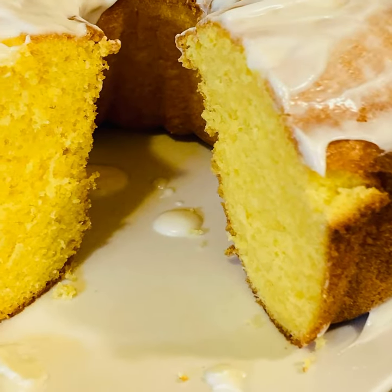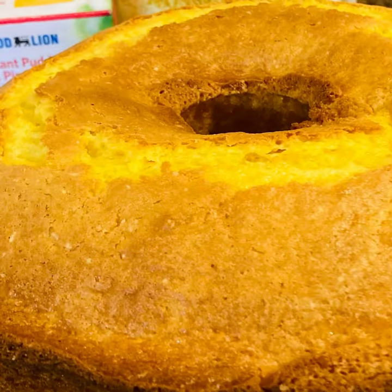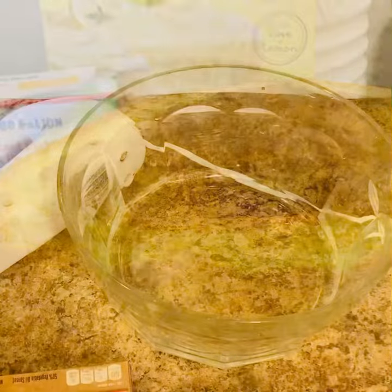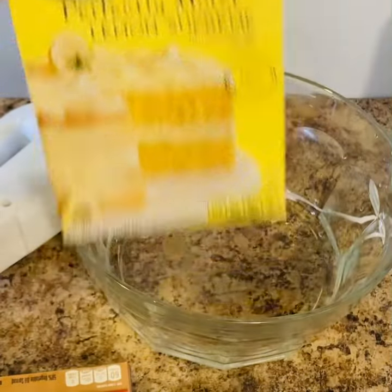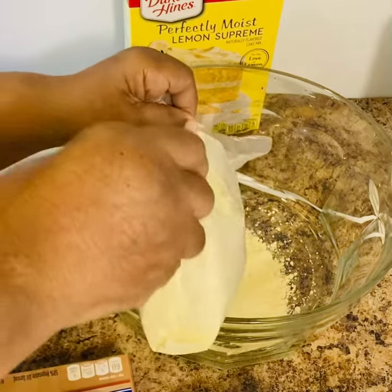Hello guys, welcome back to the channel. Today I am making a lemon pound cake and this cake is going to taste really really good. I'm doing it bakery style, so I'm going to add one box of Duncan Hines lemon supreme cake mix to my bowl.